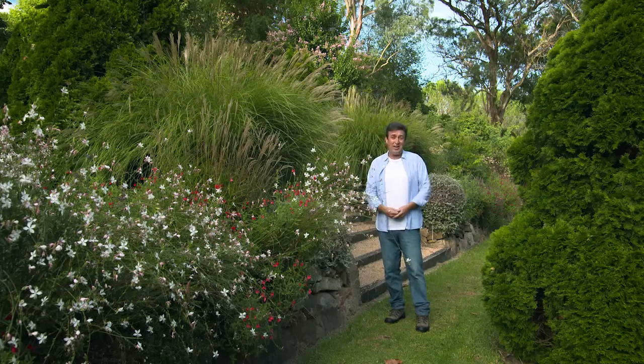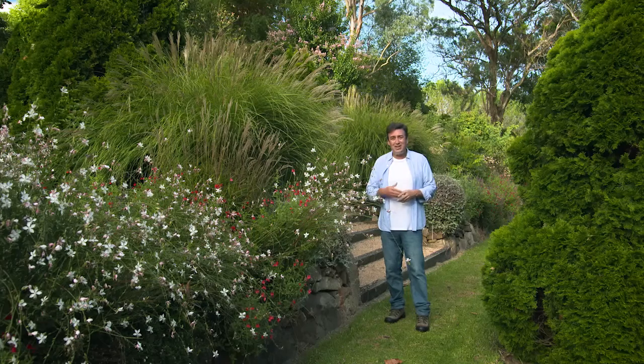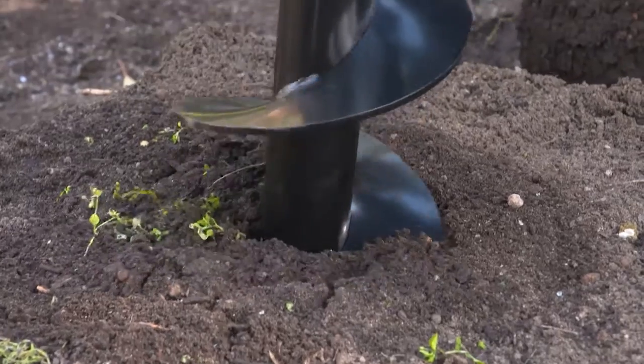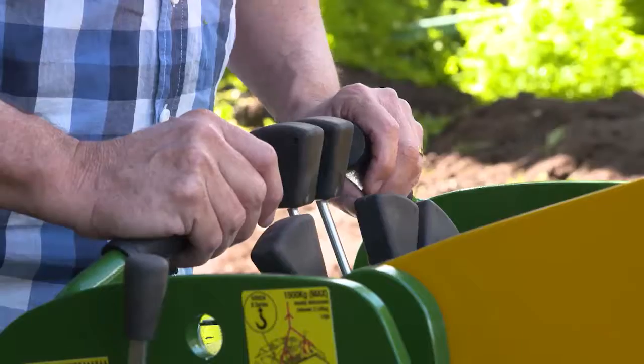That's where an Australian invention, the Kanga, the mini loader, became so important to home gardeners and professional landscapers. It just makes the job so much easier. The range of attachments is enormous. I was amazed when I first got my machine what they can actually do.